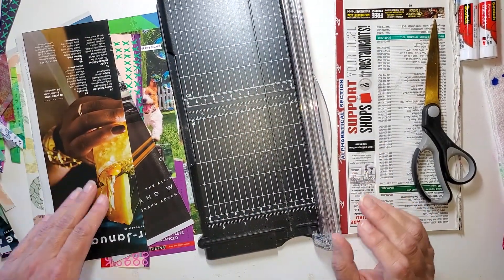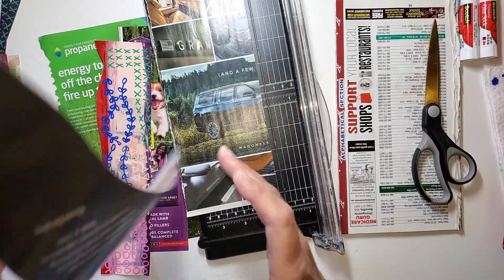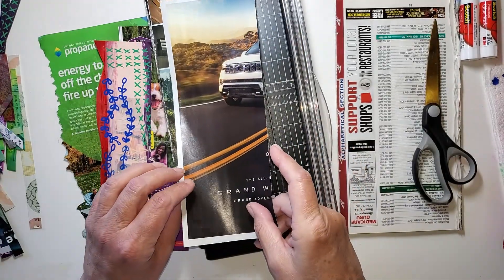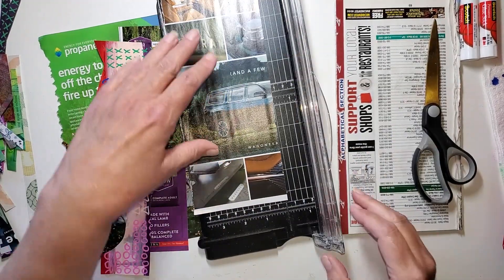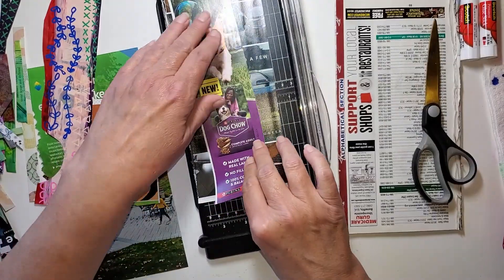We already did painty paper. This is just magazine paper. And I admit, now this is really dark — I'm not going to want that. This side's pretty dark, so I'm going to get rid of it. Let's see if I can get another magazine piece.